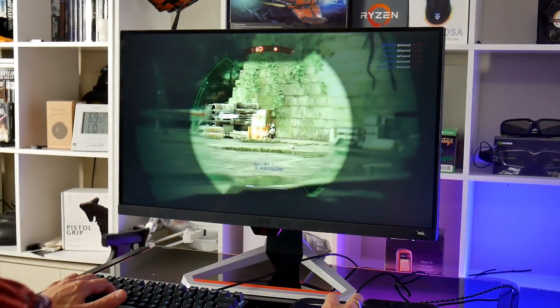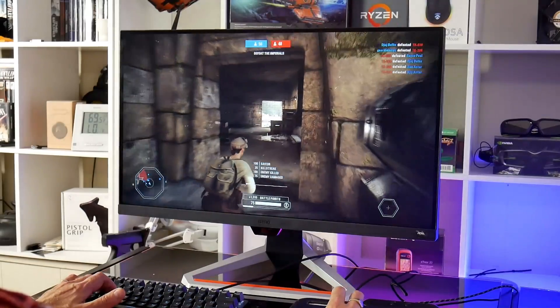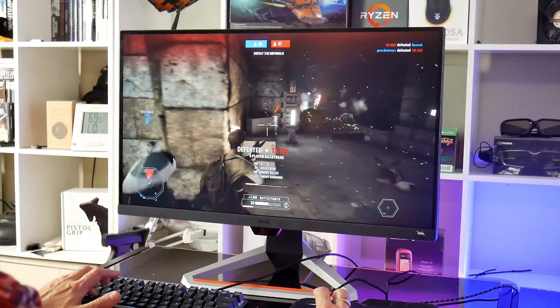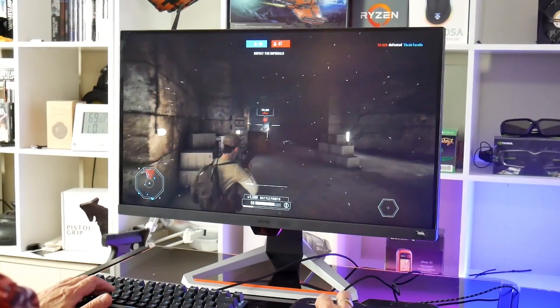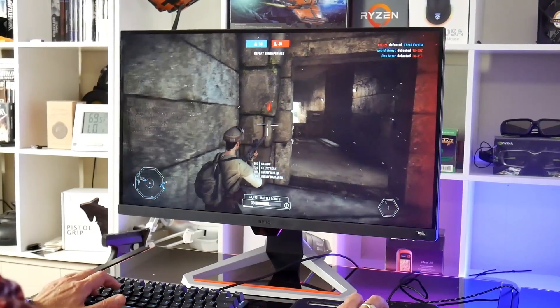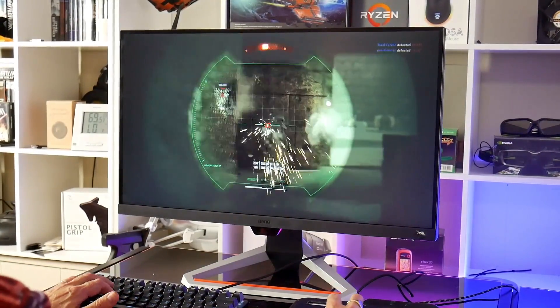Now let's look at gaming, because after all this is a 144Hz FreeSync panel with fast response times. BenQ uses a strobed backlight on the EX2710 which allows it to achieve a fast 1ms motion picture response time, providing a pretty much blur-free image in fast-paced games. Coupled with G-Sync via FreeSync this provides a great gaming experience.